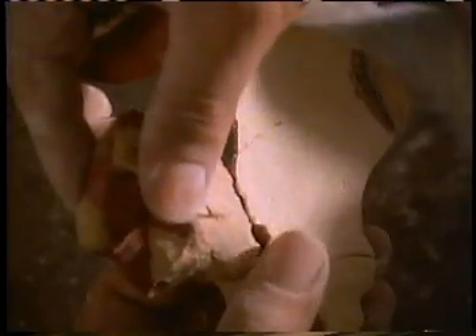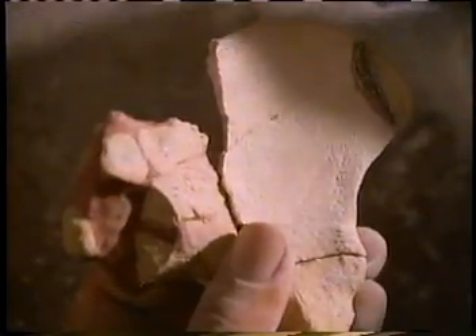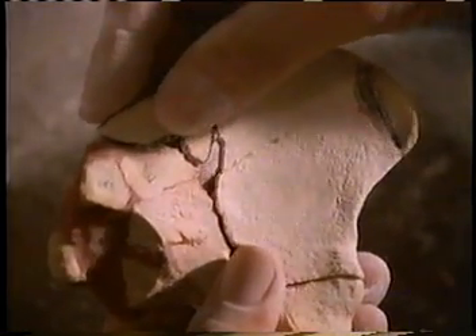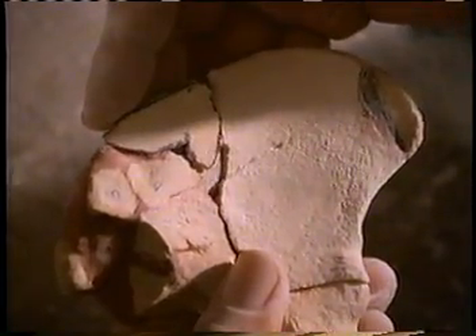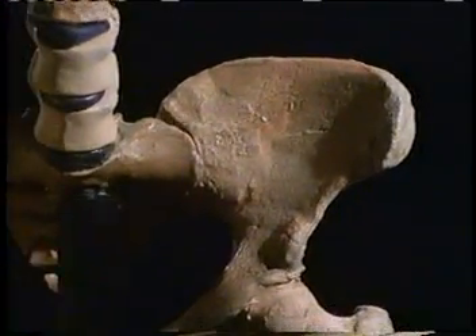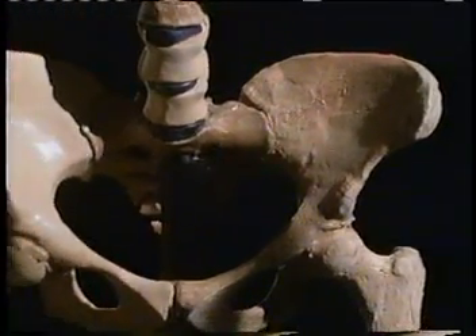It was a tricky job, but after taking the kink out of the pelvis, it all fit together perfectly, like a three-dimensional jigsaw puzzle. As a result, the angle of the hip looks nothing like a chimp's, but a lot like ours.